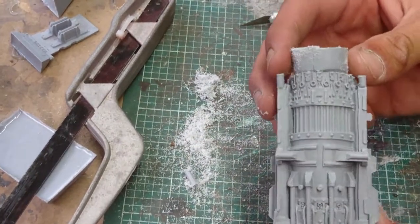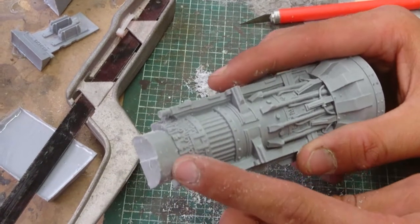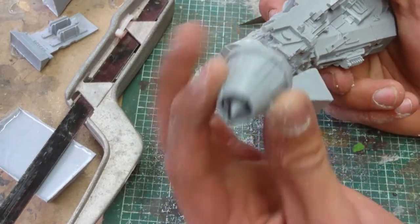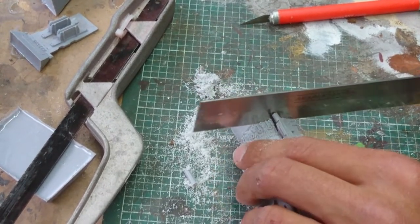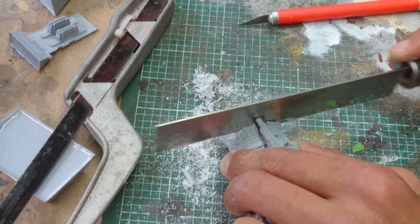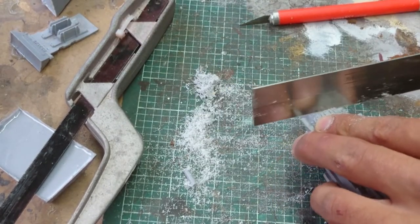Now the next step is to get the gate off completely, which is the hard part. I don't really want to damage this — I want to keep it flat because we've got a piece that goes on there, and I don't want any gaps. So we go back to the knife and we're going to try to cut this as straight as we can. Always stop and check your cuts to make sure they're always going straight, because once you've messed up there's no turning back.